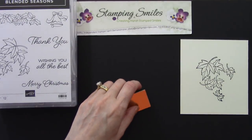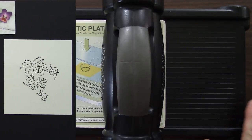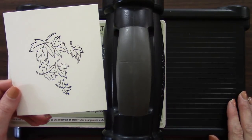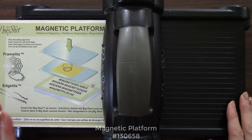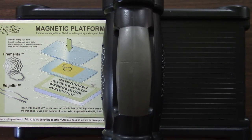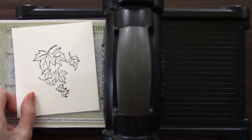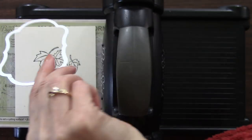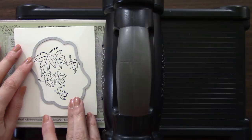If I didn't make the self-adhesive die cut I'd be using liquid glue afterwards, which can make a mess and requires drying time — this solves all of those problems. I'll grab my Big Shot die cutting machine and start building the sandwich to die cut the leaves I just stamped. I start with a magnetic platform — an additional purchase but one I highly recommend — it holds my thin metal dies in place as I cut. Next comes a cutting pad, then our cardstock, then the beautiful die.